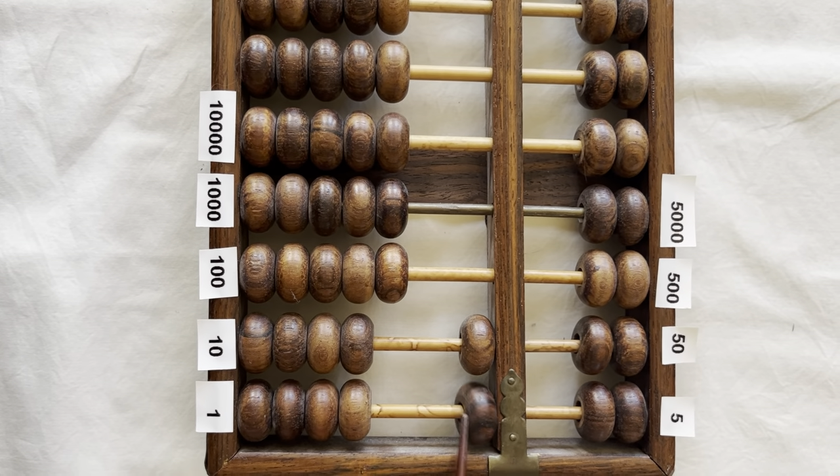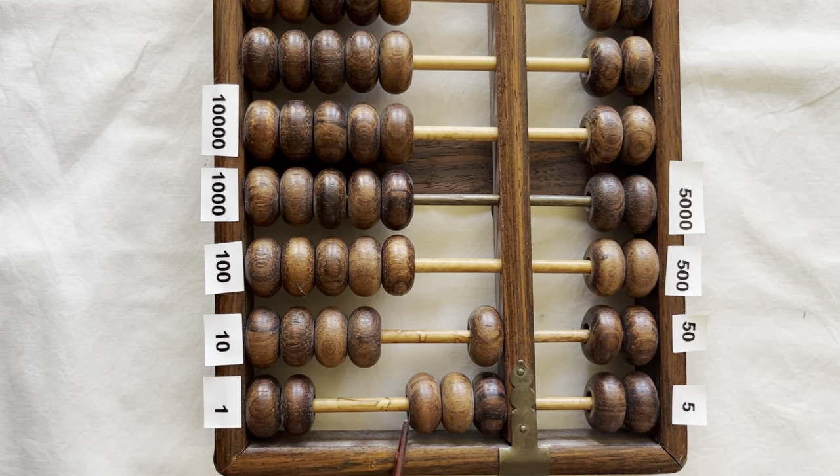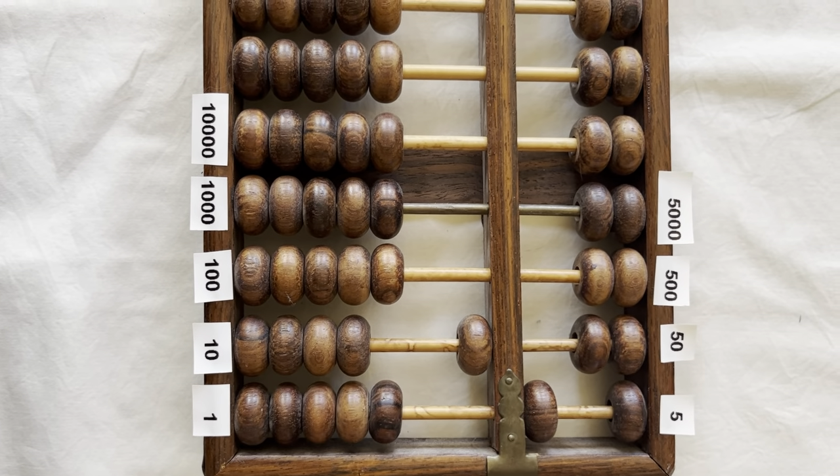Ten plus one is eleven, ten plus two is twelve, ten plus three is thirteen, ten plus four is fourteen, ten plus five is fifteen. Bring down a five from the top to clear the bottom register.